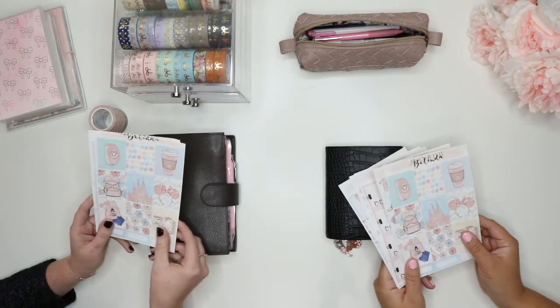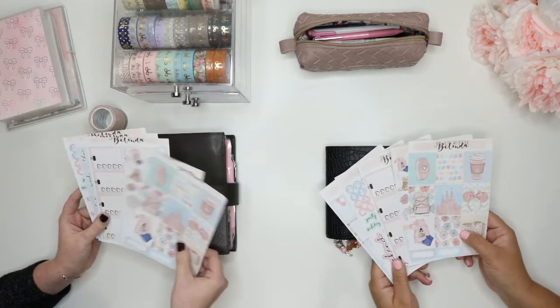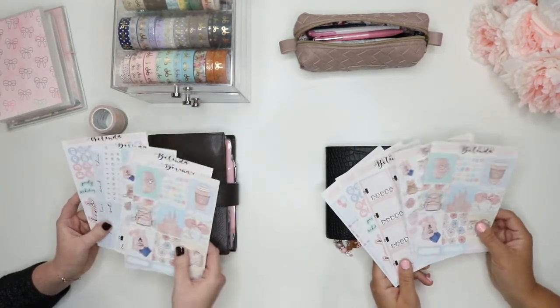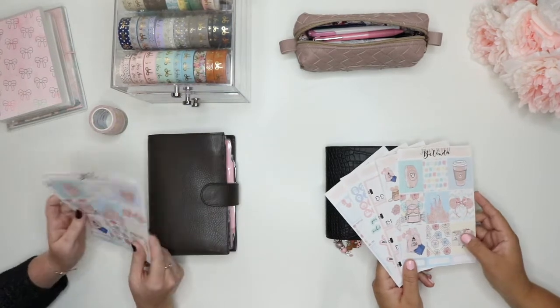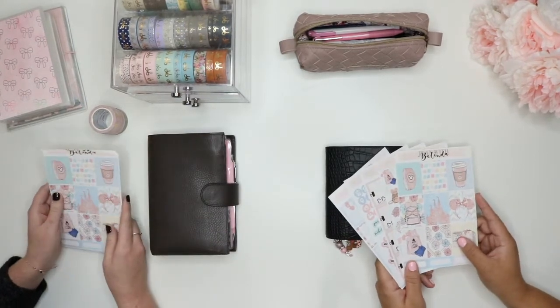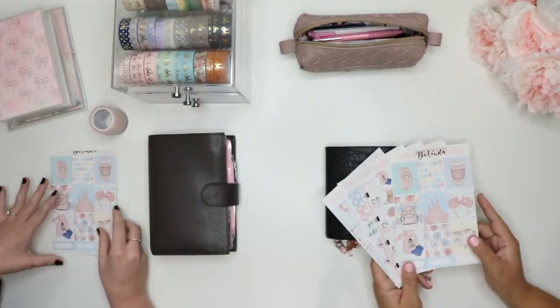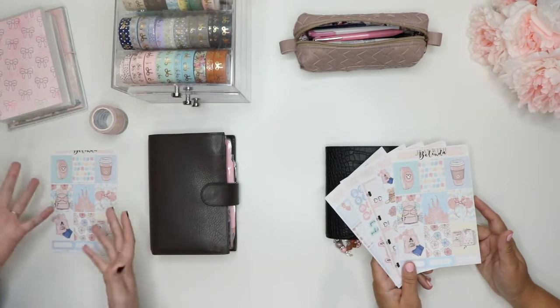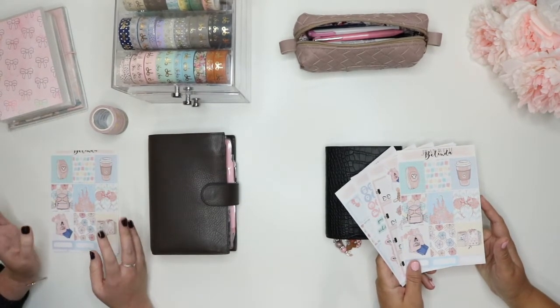We have very different planning styles. We use different sizes, we use different inserts, but we actually both went to Chicago Planner Conference together, and we sat at the Belinda Selene table. Lucky us — thanks to Cassie, because I wasn't going to select. I didn't know who to select, so I just selected who she selected.